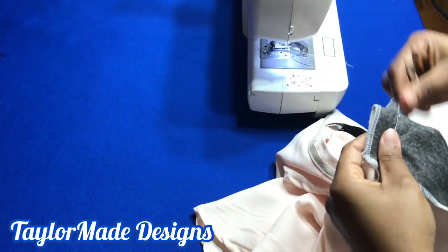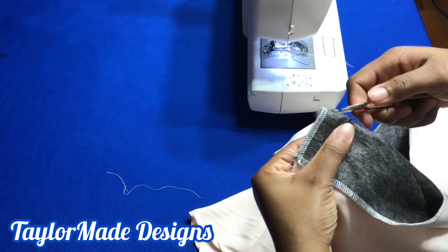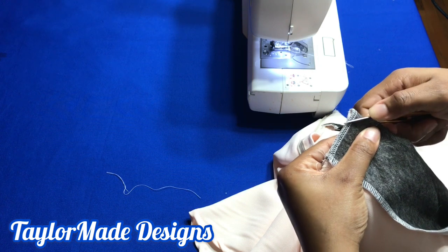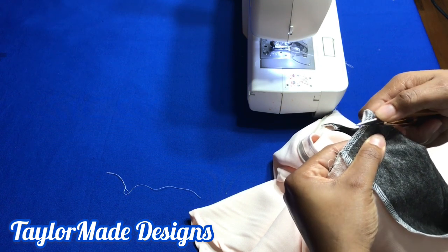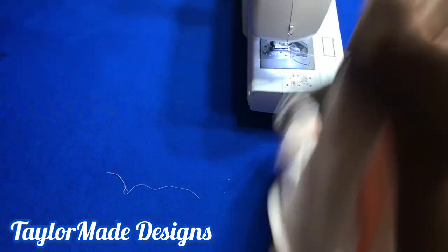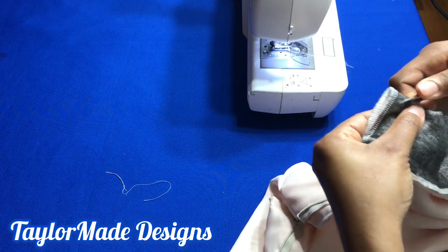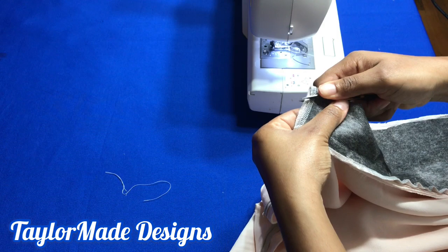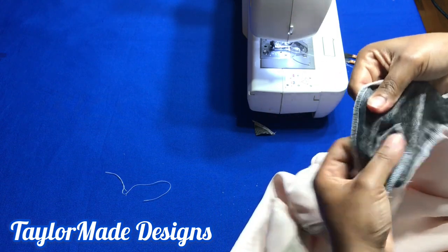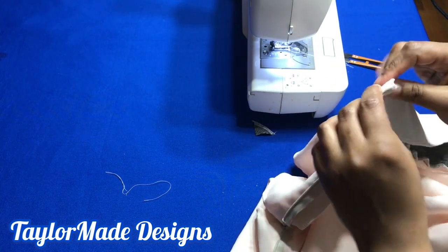Before you turn your waistband, you need to cut away the excess so that it's not bulky. You're going to snip this right here — not the thread — and snip it away so it's not too bulky when you turn it. When you turn it like this, you won't have that amount of bulkiness.